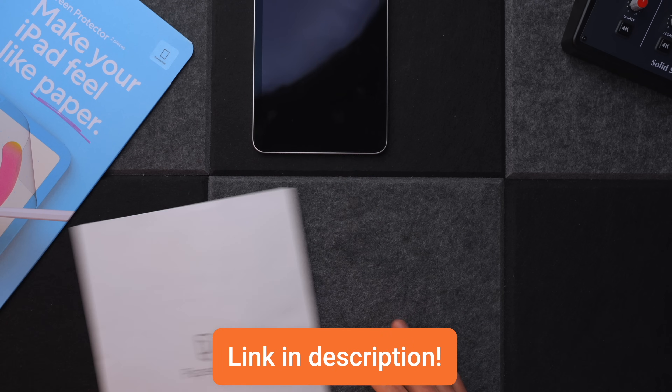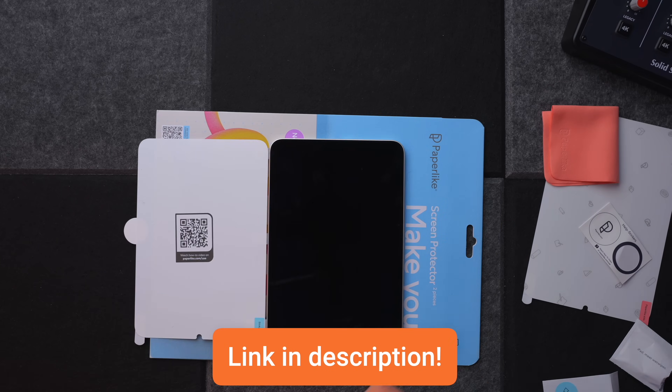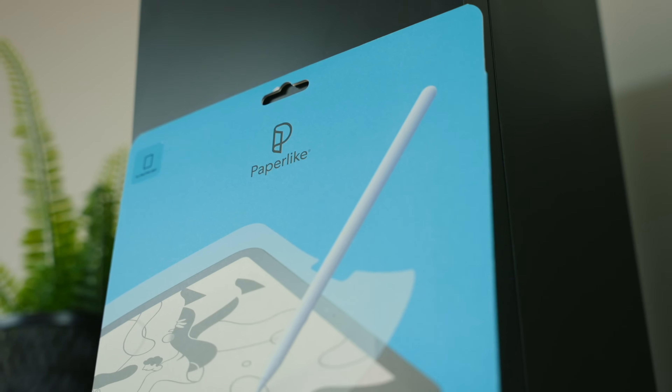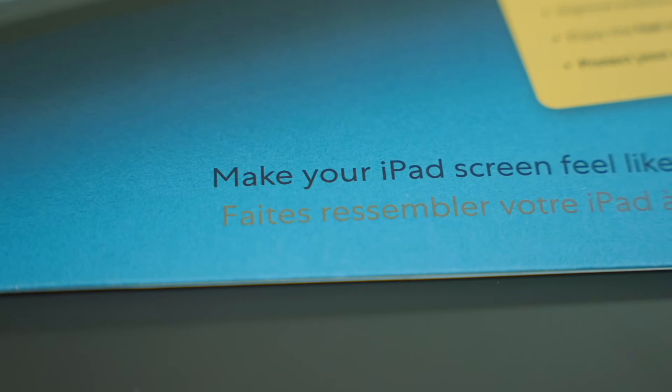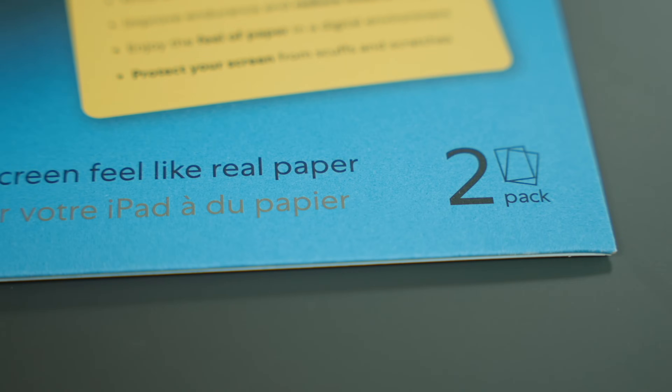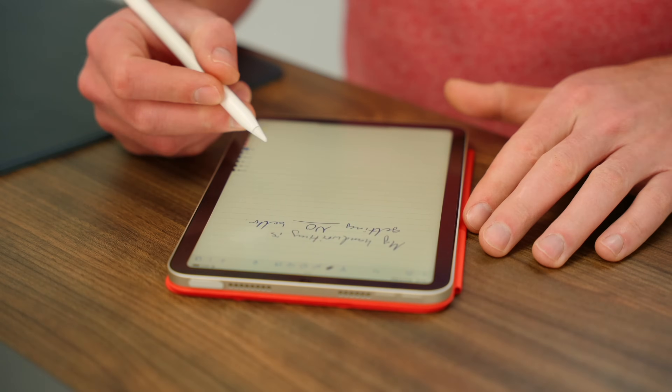Just a quick word from today's sponsor, which is the fantastic Paperlike. I put a Paperlike screen protector onto any iPad I use the Apple Pencil with, including the iPad Air 5. It's basically a screen protector that makes your iPad screen feel like paper. If you want to use your iPad for anything to do with note-taking, drawing, sketching, that sort of stuff, I think a Paperlike is an absolutely essential purchase. And the best news is that they've just released version 2.1, which is even better — it's got an even better, more Paperlike feel.